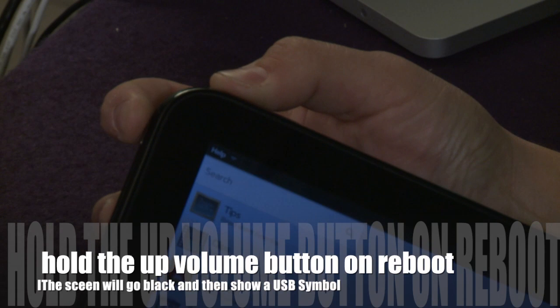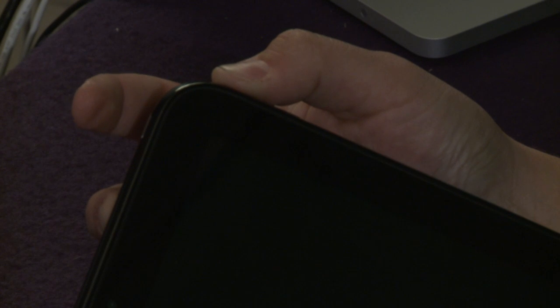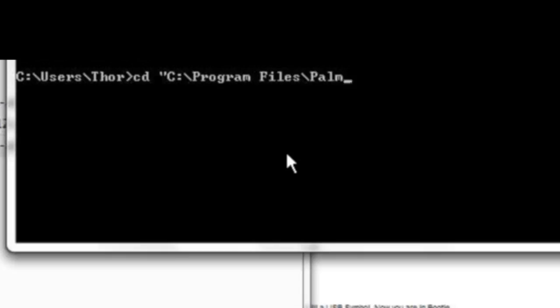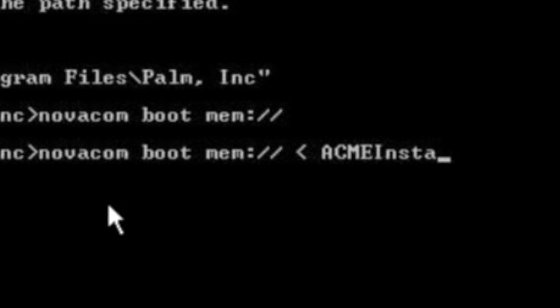Then simply reboot holding the up volume button, and it'll reboot into bootie mode. You should get a big USB icon on the screen. Then on the PC side of things, launch the command prompt, navigate to the C:\Program Files\Palm Inc. folder, and then run this command on the screen right here — the NovaCom boot mem Acme installer.